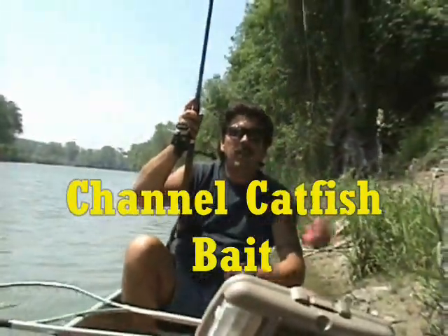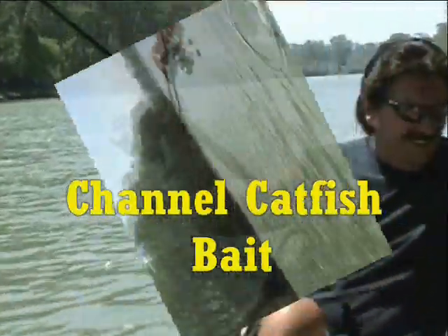A nice chicken liver sack. He needs to pull with him. That's a good one though, huh? That's a good one.